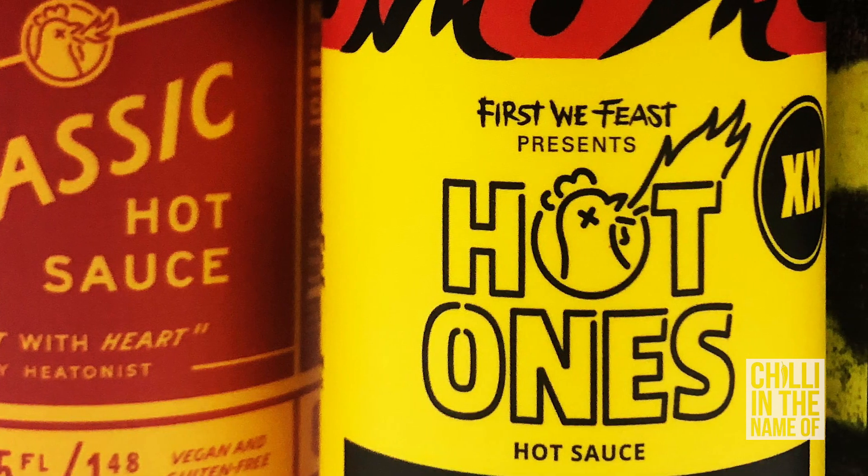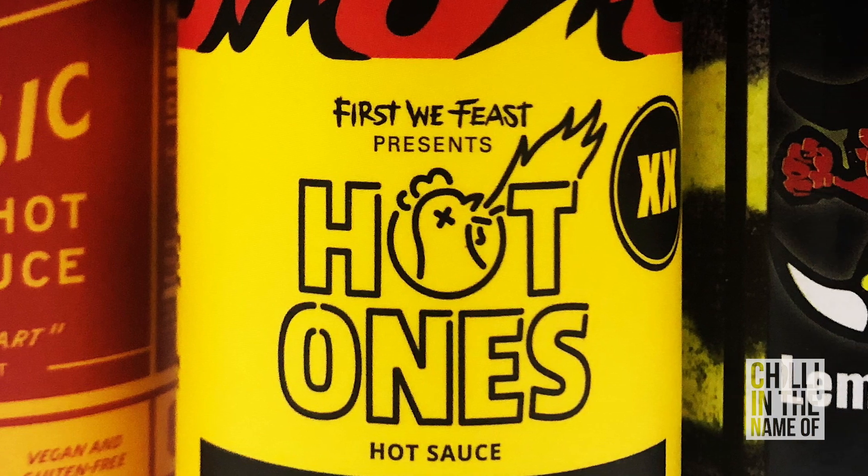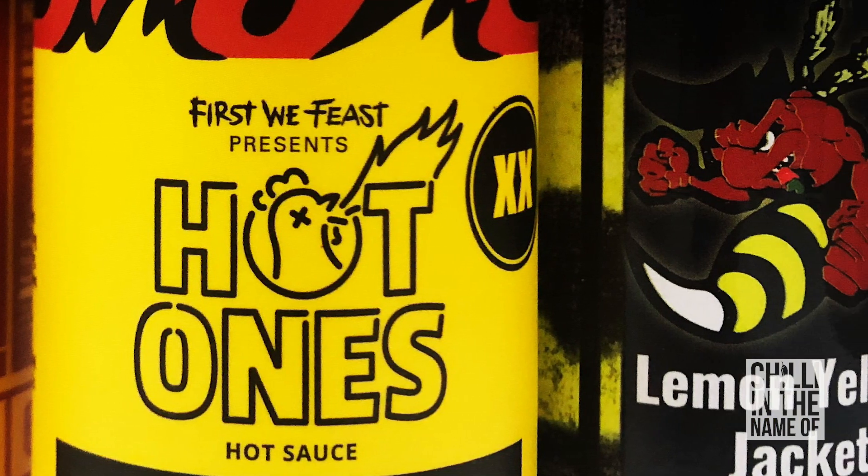So there you have it, folks — three hot sauces for the start of Season 3, starting at the lowest heat and working my way up to a very hot one, the Last Dab Redux. If you can get hold of any of these, they're really good. My favourite out of the three would probably be the Classic Hot Sauce — it's just got a really beautiful flavour that you can have with anything. But as for the other two, the Lemon Yellow Jacket and the Last Dab Redux, yeah they're both quite hot. The Last Dab Redux is still hot on my mouth now. I reckon all three have got a great flavour profile, but the Classic would be my pick of the bunch — I can see myself using it on everything.